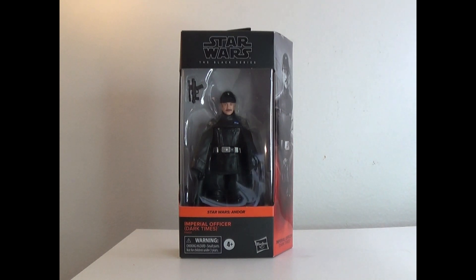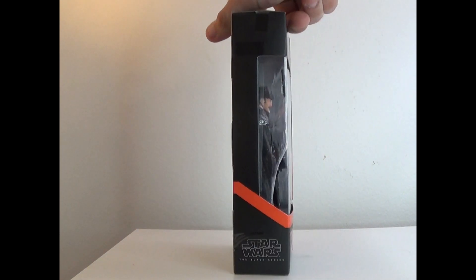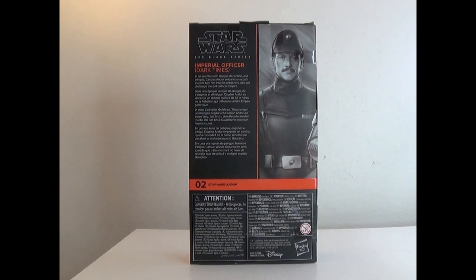I just realized it's kind of funny — the Andor figures waves, I think this one's number two, and then number four is also Imperial Officer. That's why one says Dark Times and the other one says Ferex. So I'm not going to read the bio because it is literally the same bio as every other Andor figure.